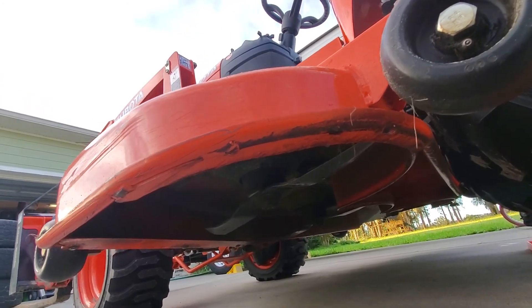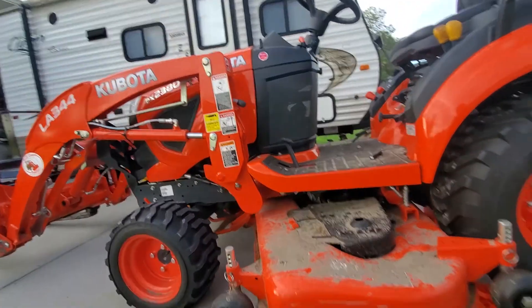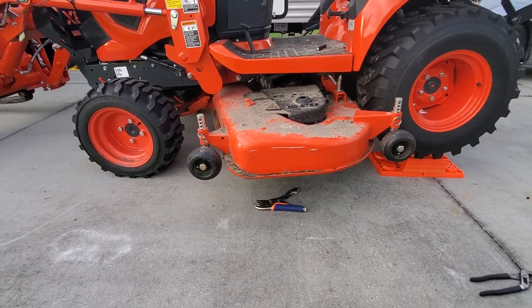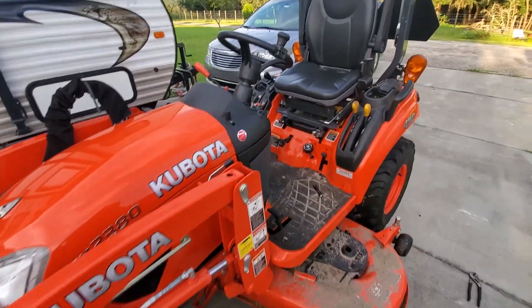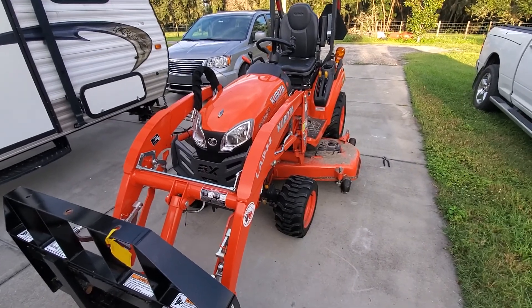I got underneath it today trying to straighten it out. When I take the deck off — when the grass stops growing in another month or two — I'll get underneath it and repair it properly. Just wanted to do a quick update. It's been working great. About to do a 50-hour service here in a few weeks, put the next 10 hours on it.